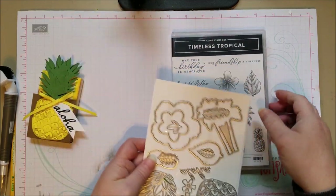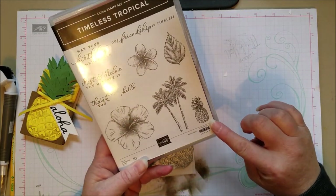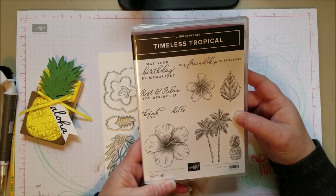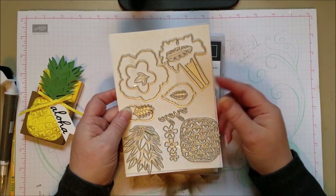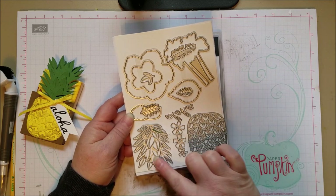So you can still get these dies and stamps, and they're really pretty. The stamps are gorgeous — I like the little pineapple, palm trees, nice hibiscus. It's a great stamp set. It's got a birthday, a hello, and a thank you — everything you need. And the dies are what really sold me on it. I like these little flowers, and I loved this big pineapple.